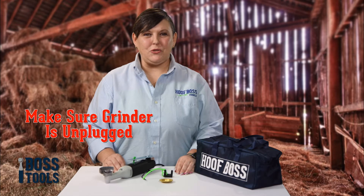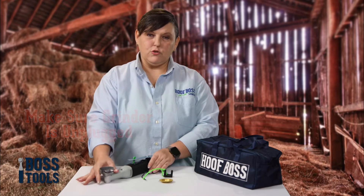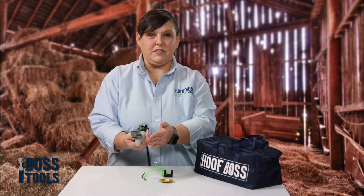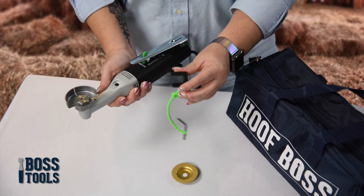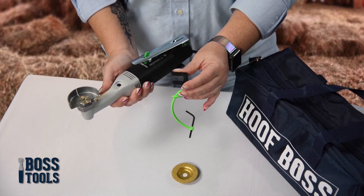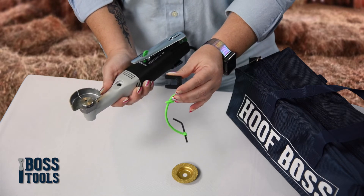Today I'm going to demonstrate how to use the Disc Daddy. You'll hold your hoof balls in your right hand, safety guard up. Grasp the flange holder in your left hand, leaving the green lanyard and hex key to dangle down from the flange holder.